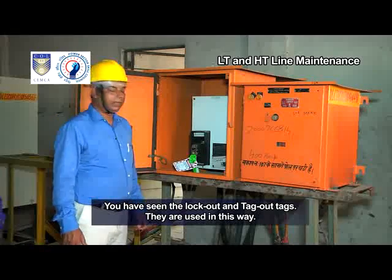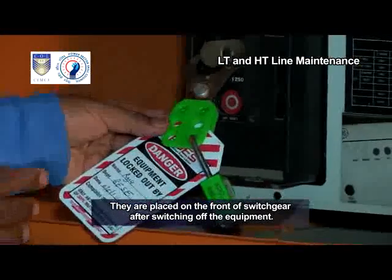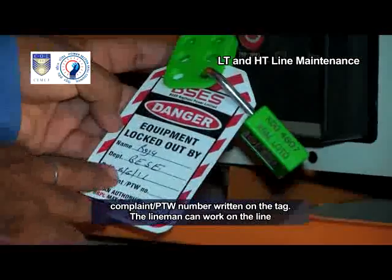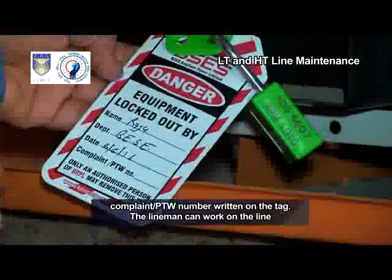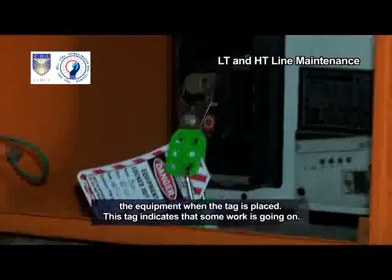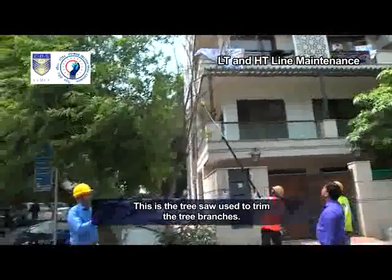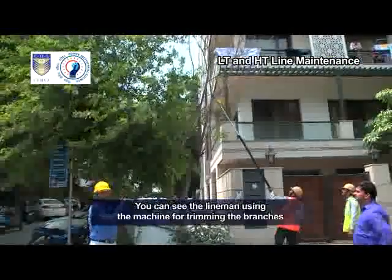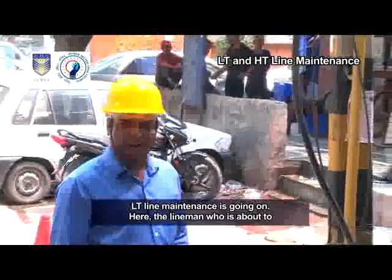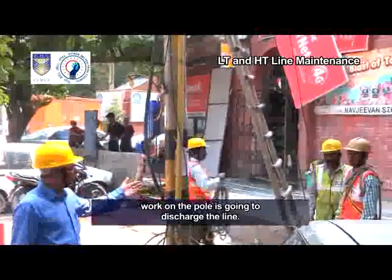You have seen the lockout and tagout tags. They are placed on the front of switchgear after switching off the equipment. You can see the lineman's name, department, date and complaint, and PTW number written on the tag. The lineman can work on the line after this tag is placed. No lineman or officer will touch the equipment when the tag is placed — this tag indicates that some work is going on. This is the tree saw used to trim tree branches. The lineman is using the machine for trimming branches of trees touching the line. LT line maintenance is going on, and the lineman who is about to work on the pole is going to discharge the line.